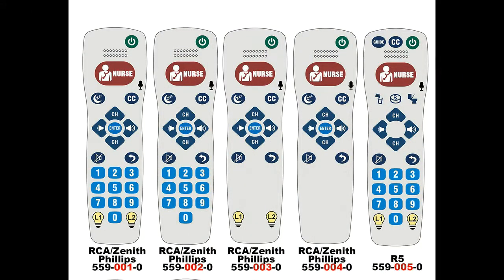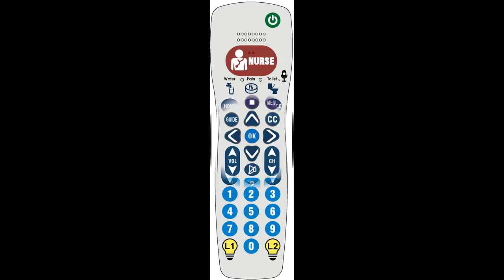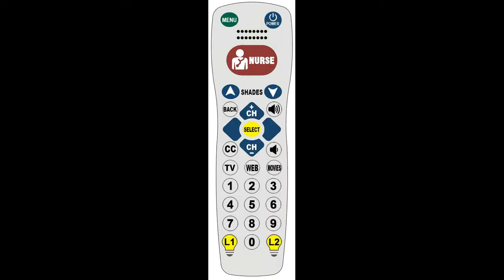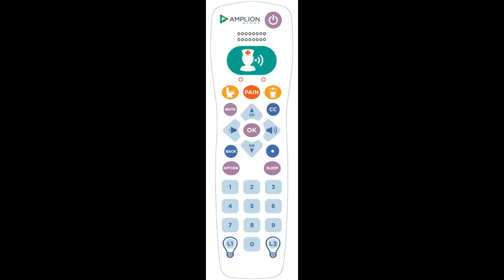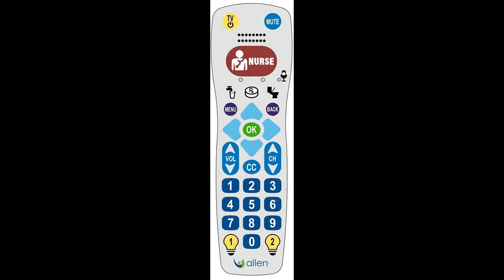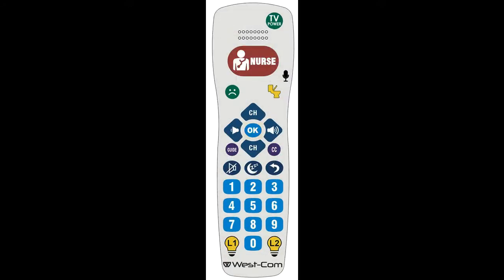Anacom Medtech's Series 8 pillow speaker is available in a variety of standard keypad options. Specialty functions? Not a problem. We can design and customize a keypad to meet your requirements. If your facility currently utilizes an interactive system with your nurse call and TVs, please let us know. We offer OEM keypads for most interactive systems.